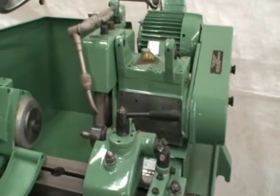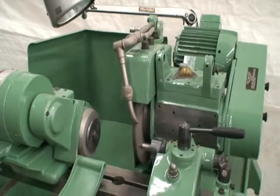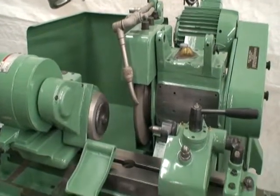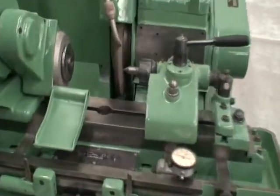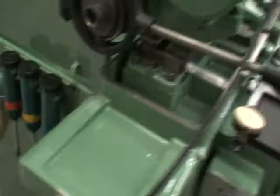There's an optional internal grinding attachment available. You can find it on our website if you're interested in something like that. It has the grease guns.